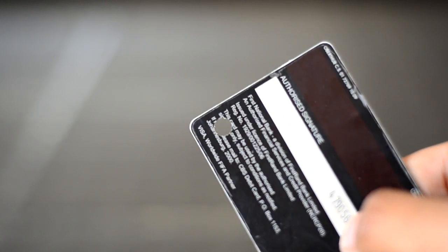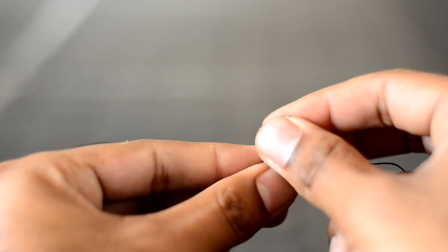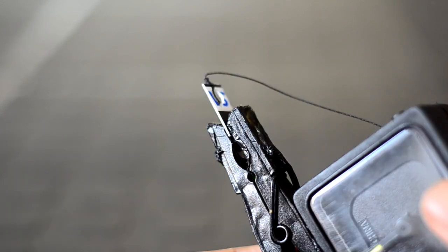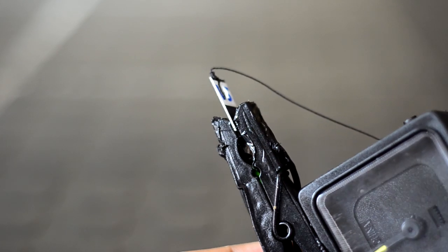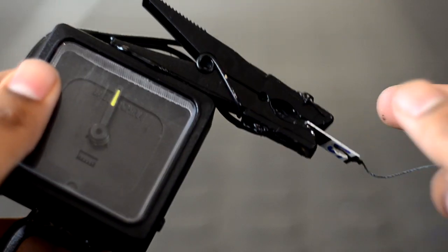Punch a hole in the credit card and cut out a piece with a hole just like this. Thread the fishing line through the hole and tie it securely. Then slide the piece of credit card between the jaws of the peg. Switch the alarm on and then tug on the fishing line to make sure the switch works.